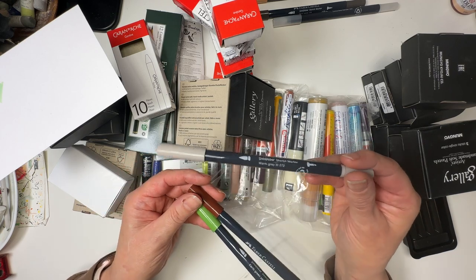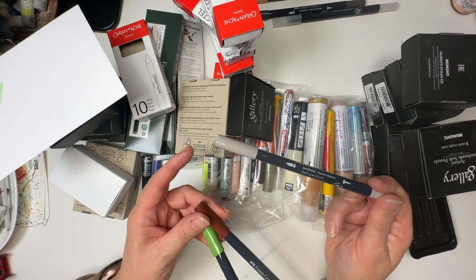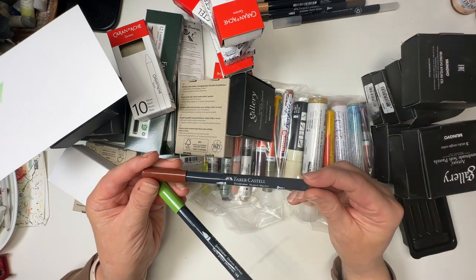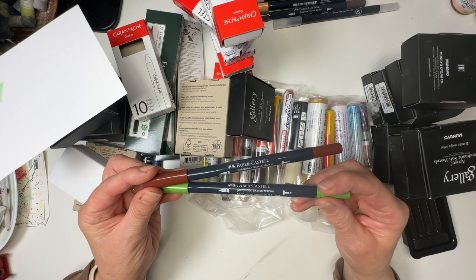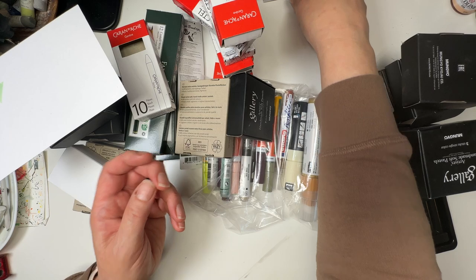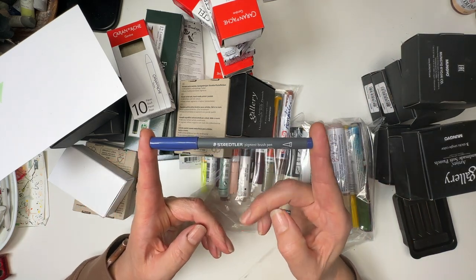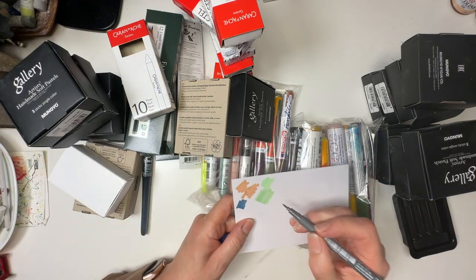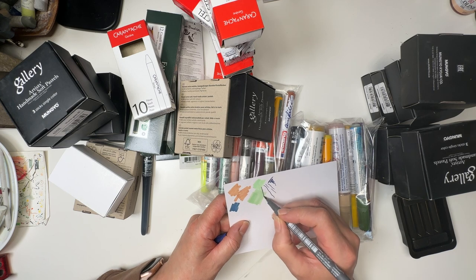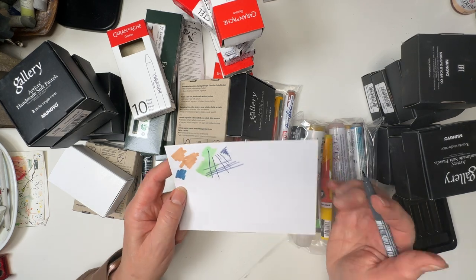Warm grey 3 — another really useful one. Under the eaves, around windows, anywhere where you need a shadow and you need to get there with a pretty fine tip, these are great. This one's mahogany and earth green yellowish — fabulous, very pleased with those. And a Staedtler pigment brush pen in indigo — oh my goodness, that's fine. It goes over those markers because this is a pigment pen. That is really, really nice.